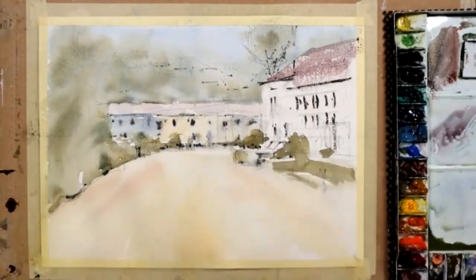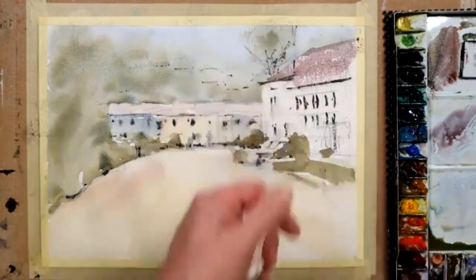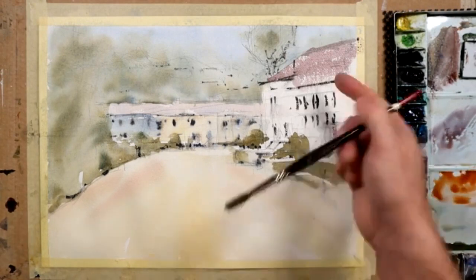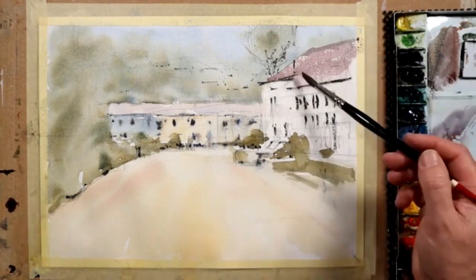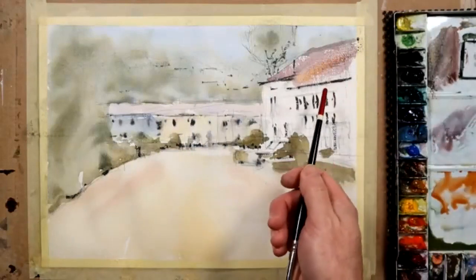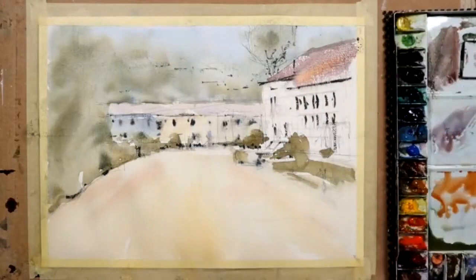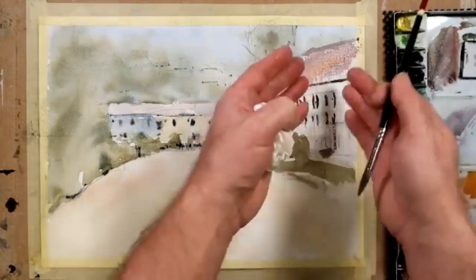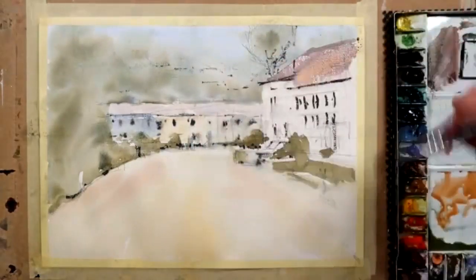I'll tackle that separately rather than going in and fiddling around with it. I would rather get a clean brush and say, do you know, I think I can see something a little bit warmer. I'm just picking up a bit of burnt sienna and might just hit through that area there until it registers — but it's wet in wet again. If by the end of the painting I still don't like the broken dry brush effect in the roof, I'll wait for this to dry and just knock some of it out.